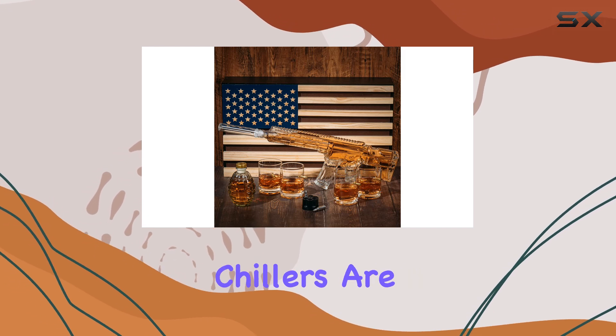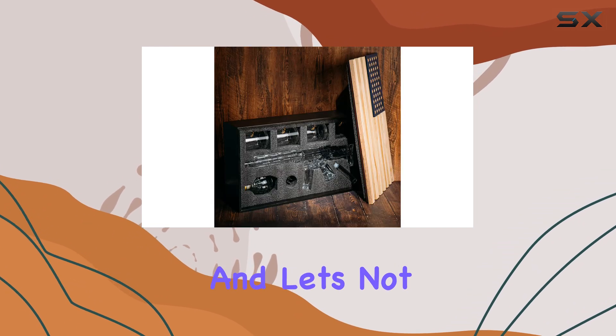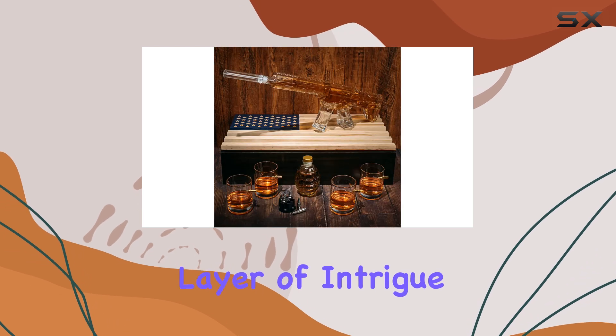The bullet revolver chillers are a fun and functional addition, keeping your drinks cool without diluting them. And the grenade decanter adds an extra layer of intrigue to the set.